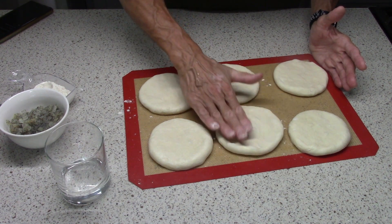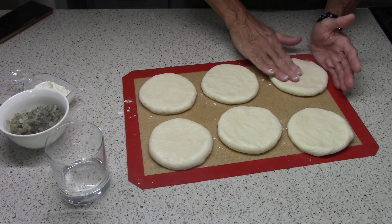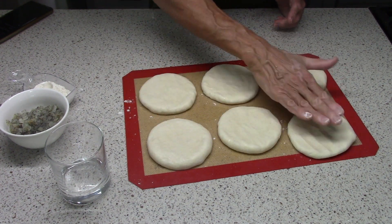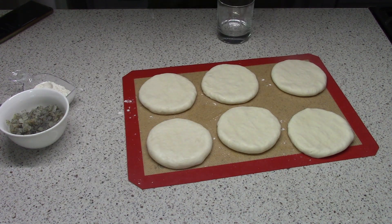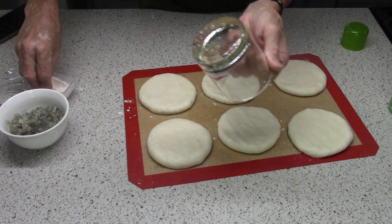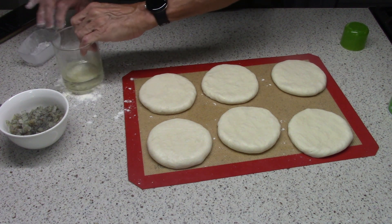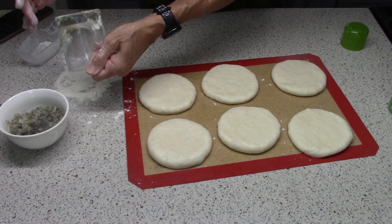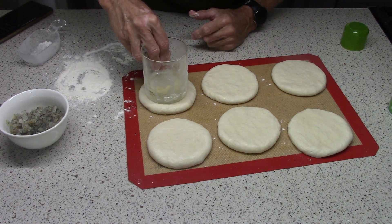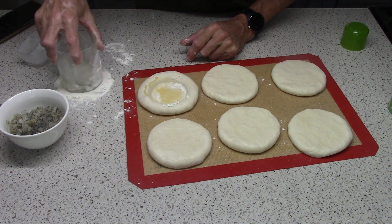Then they'll rest 10 to 15 minutes and then go into a 475-degree oven for 15 to 20 minutes. The instructions say to grease the glass and flour it, so I've sprayed it with vegetable oil and now I'll flour it, get rid of the excess. And now press down all the way.